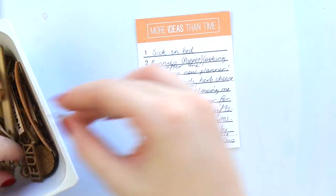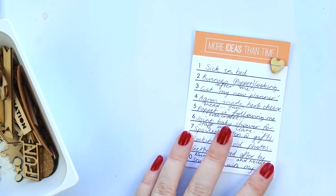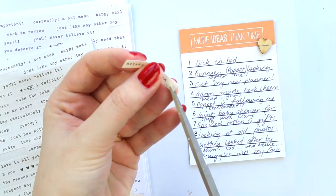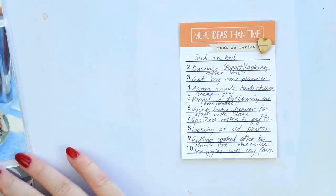Of course I journaled too much and had to squish it all in, but I made it work — stapling on a little heart just as a tiny little embellishment. And of course I had to get a tiny word sticker, so I'm just adding that here as well.